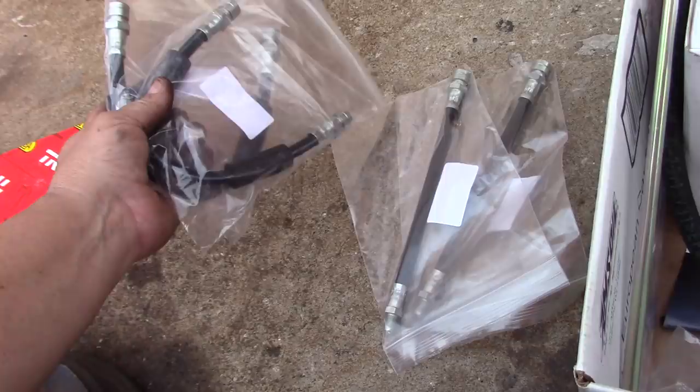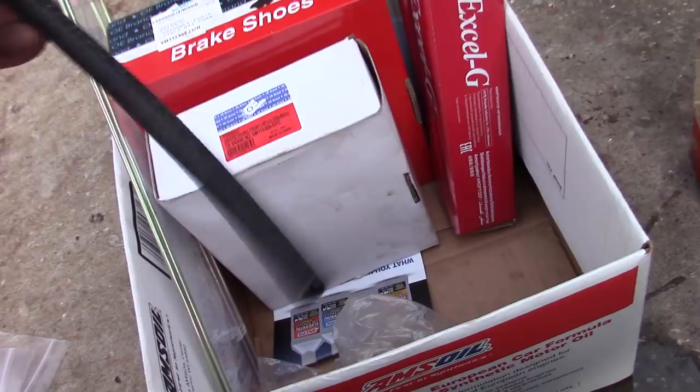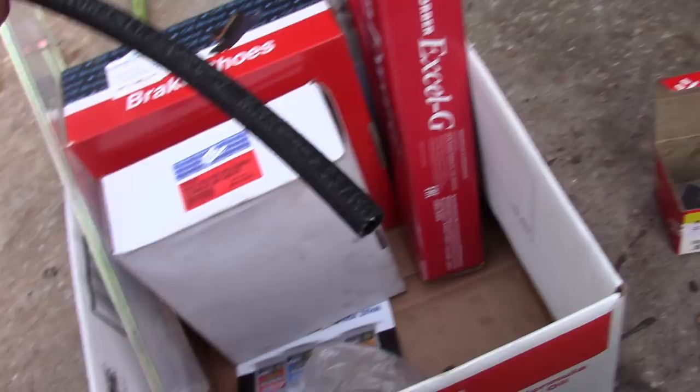Here are our rear hoses and soft lines — those look like the rears and these are the fronts. Make sure to match those up carefully because they can get mixed up. The fronts can be two different types; these look like the ones that screw directly into the wheel cylinder, unless there's a block in the back — I'll check that. Here's the new brake line that goes from the master cylinder to the reservoir; it used to come in blue and apparently that's like gold now, but this one is made for brake fluid — it has BMW written on it.